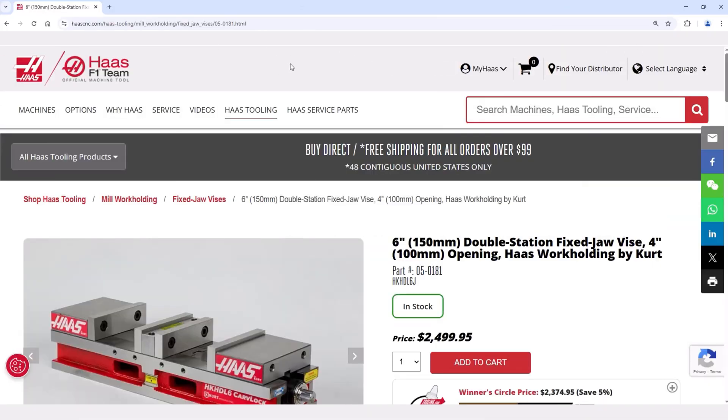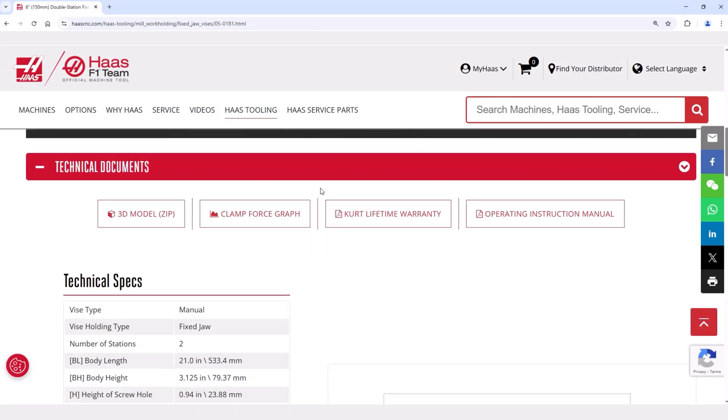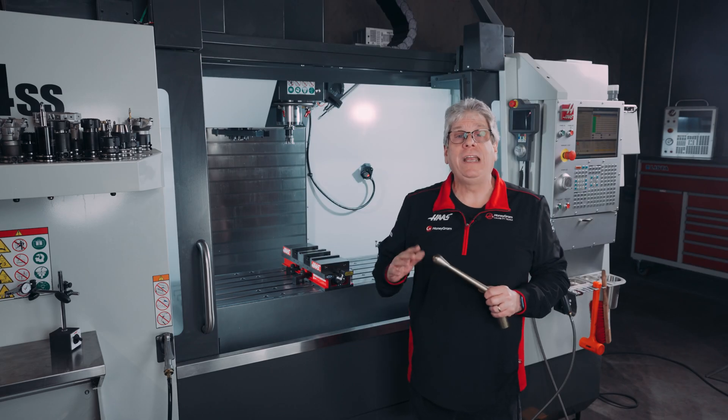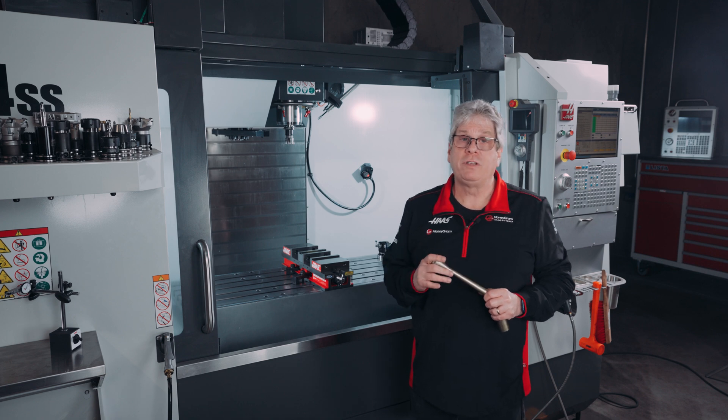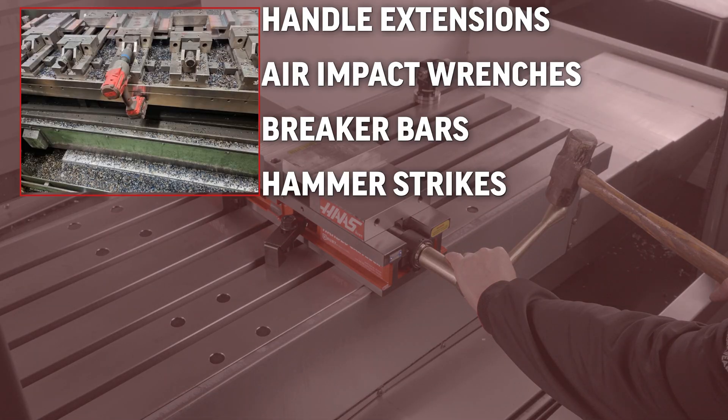Our web page for these vises has a clamp force chart for your reference. Notice the maximum torque value on the chart is 70 foot-pounds. This vise handle is approximately 1 foot long, so unless you weigh 70 pounds you don't need to put all your weight on the vise handle. Also, don't use any other type of pressure to open or close the vise. Handle extensions, air impact wrenches, breaker bars, or hammer strikes are not recommended and will void the warranty if used.